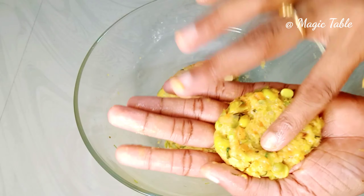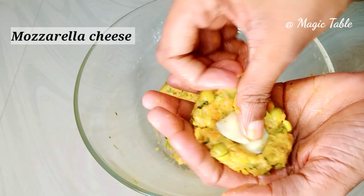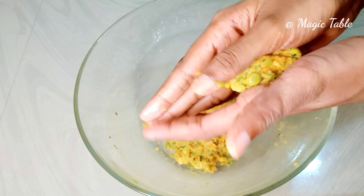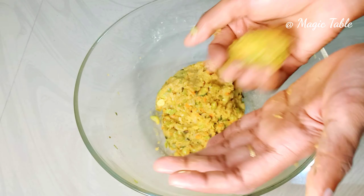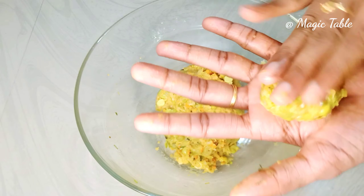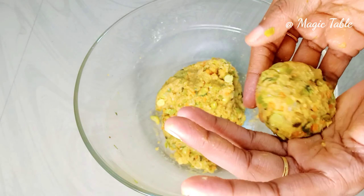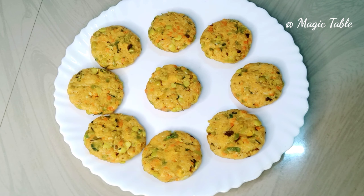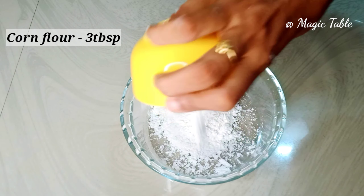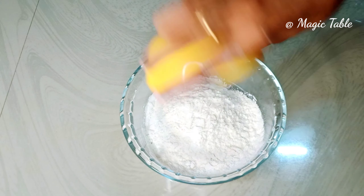I have added cheese and cut it. I have made it into shape. We have the cutlet with 3 tablespoons of corn flour and 3 tablespoons of kasuri methi.